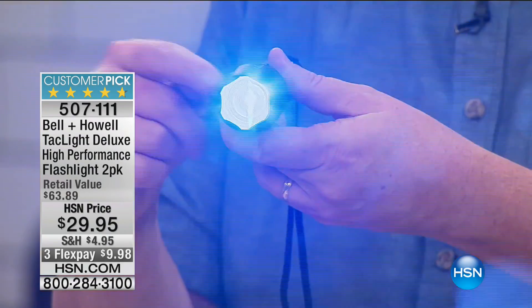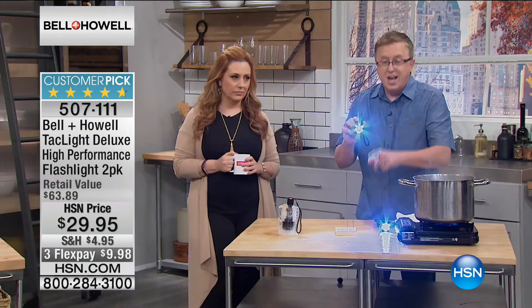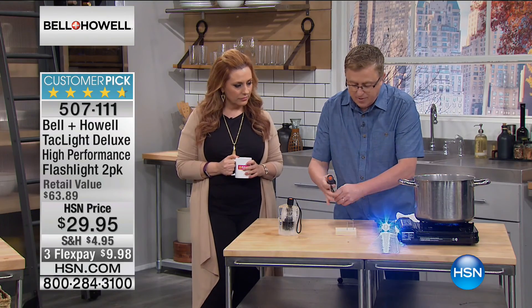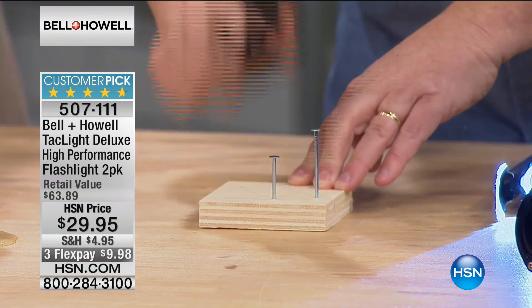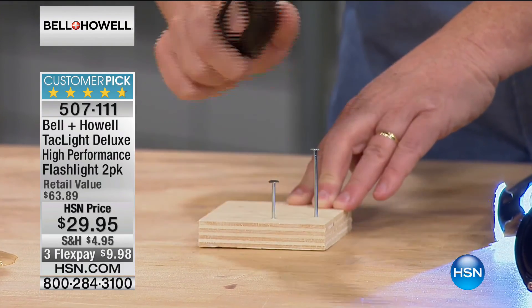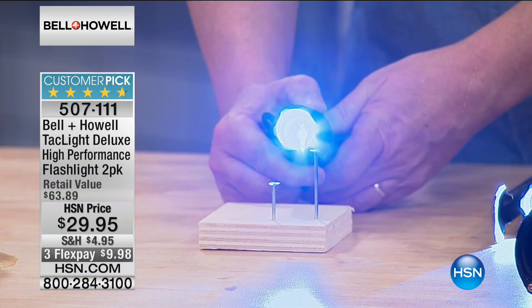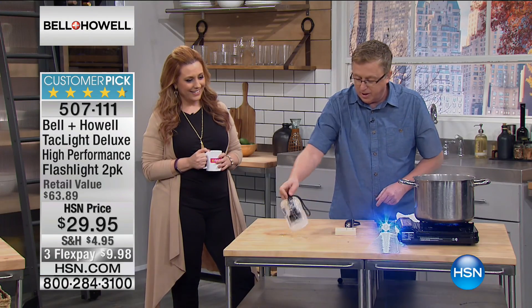It's the international sign for help. If you have a boat, if you go out camping, RV, or into the woods for whatever reason, this is a great flashlight for emergencies. I want to show you how tough this is. This is something I don't recommend with your regular flashlight — but you can actually hammer nails with the Bell and Howell flashlight and it still works great.